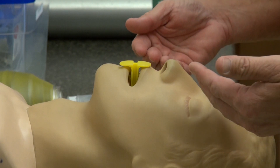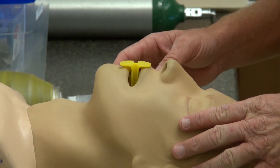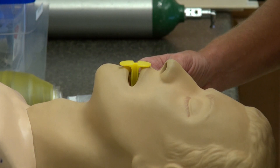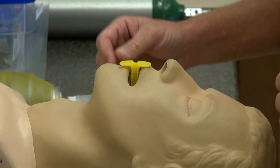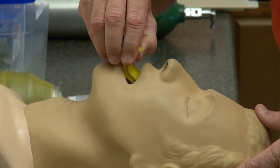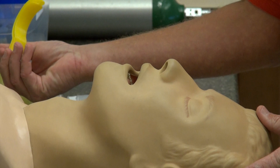Removal of the OPA when our patient no longer needs it or has developed a gag reflex is sometimes something that has to happen relatively quickly. As with any airway procedures, we prefer that you have suction at the ready for these instances. Typically it can be done by removing outward following the anatomical curve of the mandible, making that removal fairly quick and painless.